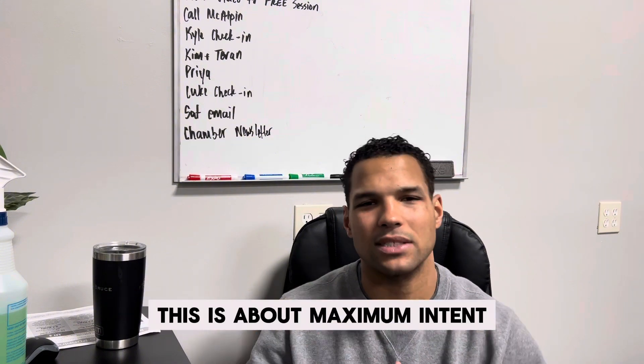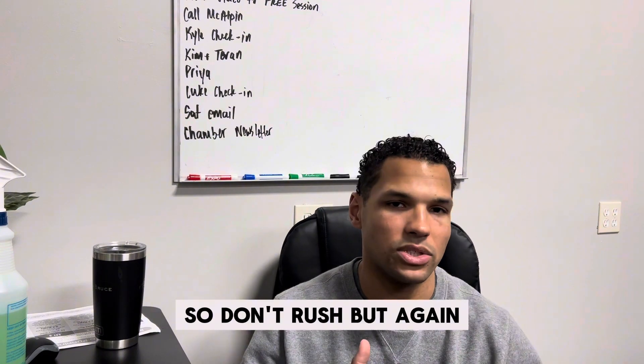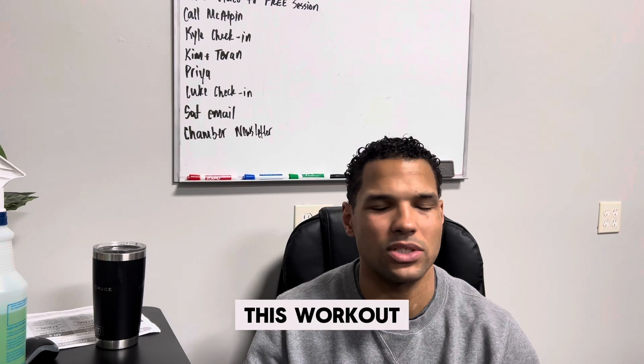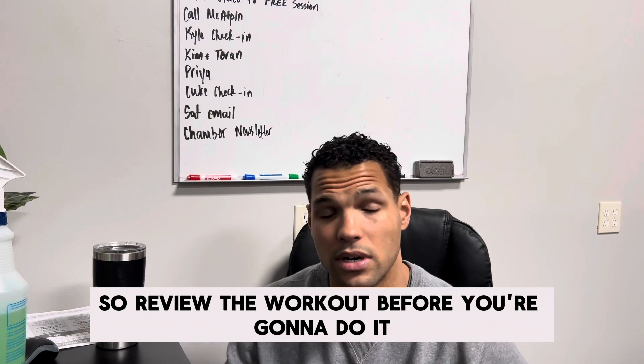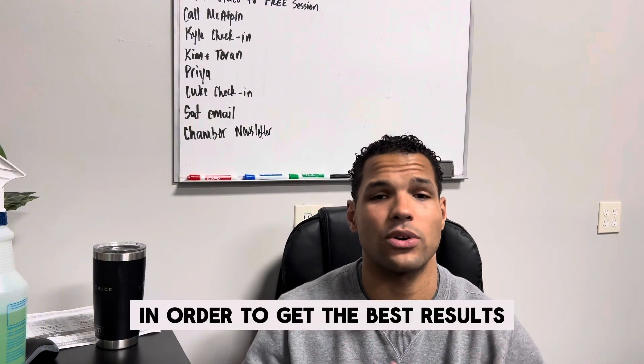This is about maximum intent, so don't rush. But this workout shouldn't be two hours long — it should be 60 minutes, so review the workout before you do it in order to get the best results.